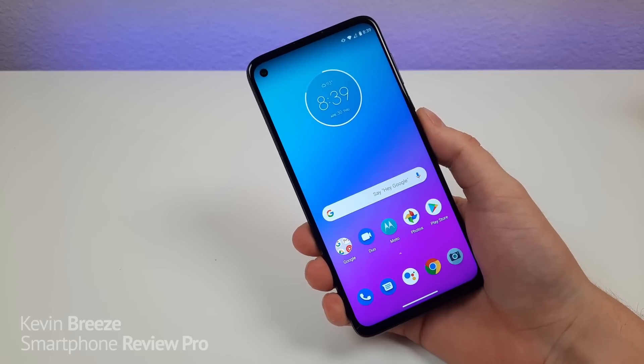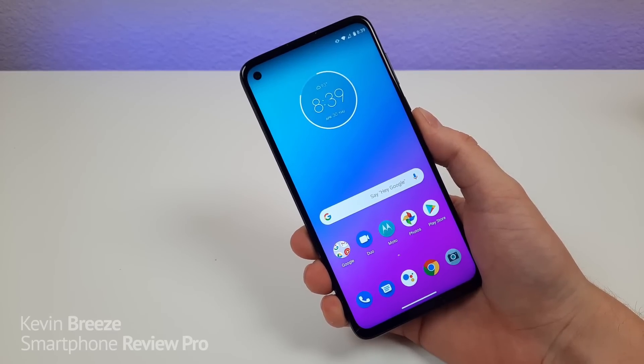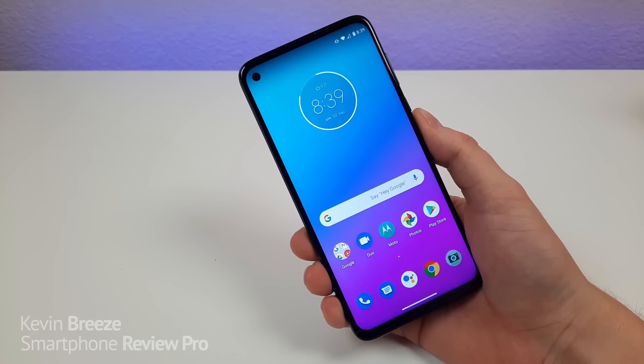What's going on everyone? This is Kevin here and this is my Moto G Stylus review. So let's get started.